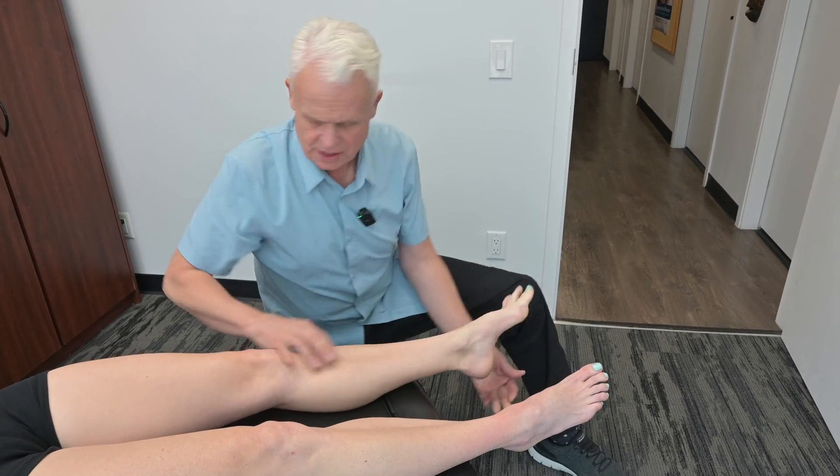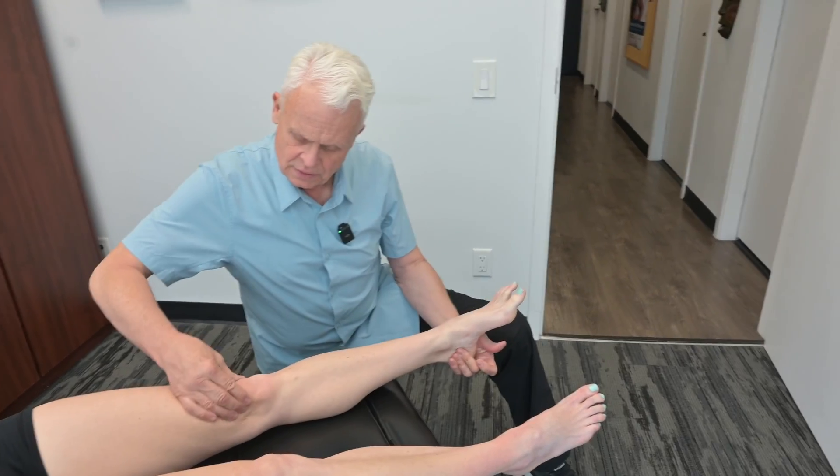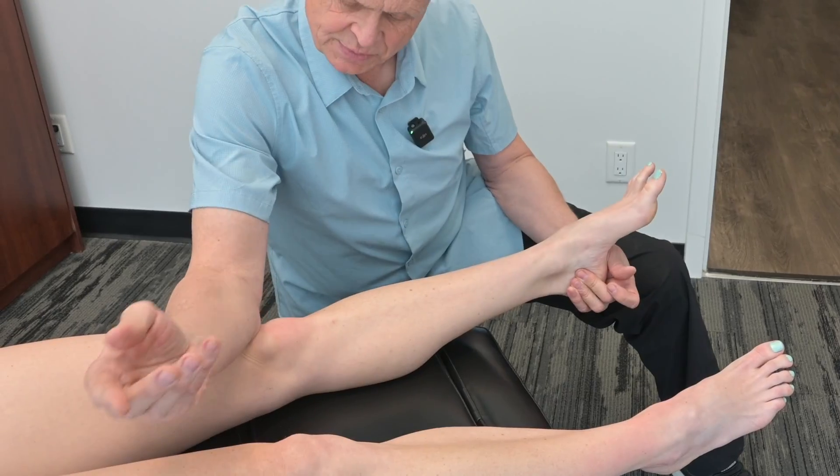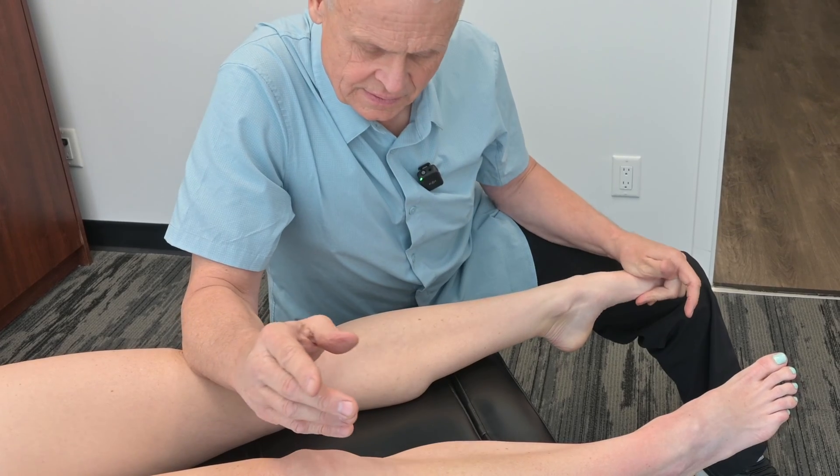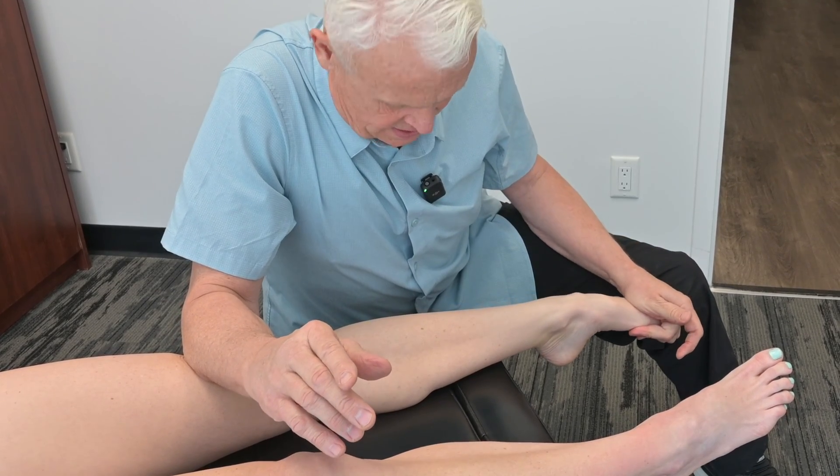I'm going to go just above the knee a little bit where the capsule is here. Take it up and just bring it over a little bit, then take it right down. That's tender — yeah, that's tender.